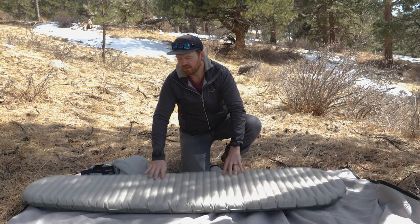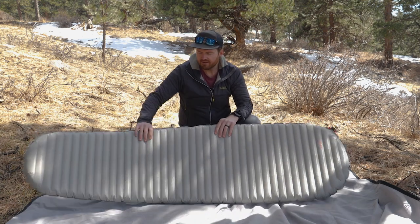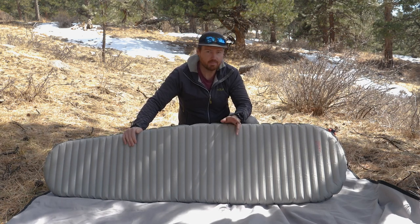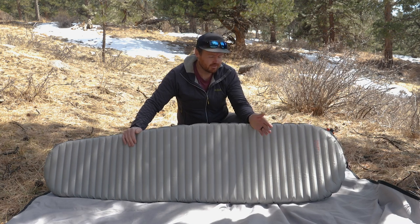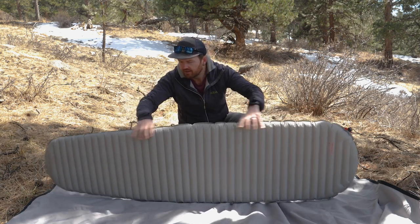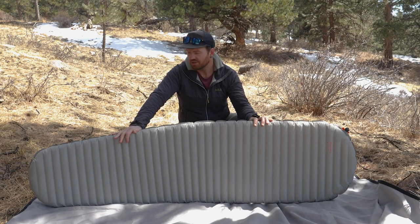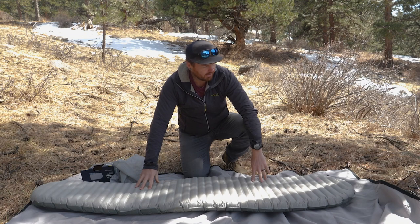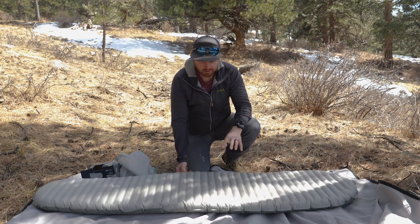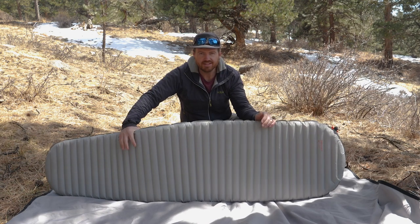Not a deal breaker for a lot of people, but it was an issue for me. The other thing is that this is a somewhat slippery material, and what can happen — especially if you're camped on an incline — is your sleeping bag might slide down the sleeping pad, or your entire sleeping pad might slide down your tent. It can definitely be prevented, but it's something to think about. Also, this is a very noisy sleeping pad — it definitely has the 'chip bag' sound that people dread. That said, I did find this pad to be really comfortable, especially when you stay in the center comfort zone.